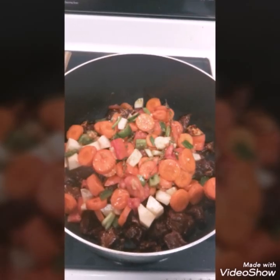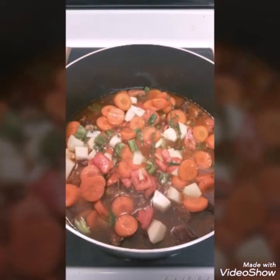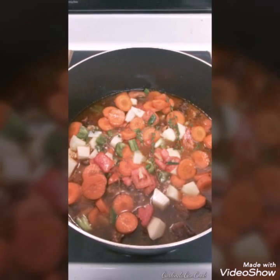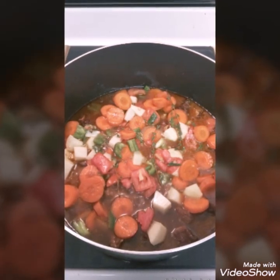Once you get all the juice out, go ahead and add your vegetables in on top of your meat. There's no need to stir it at this point — just leave them all on the top and add about four cups of water. Once you add those four cups of water in, go ahead and put your lid on it, set it to about medium-high heat, and let it simmer for about an hour.